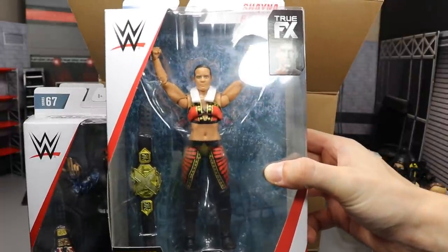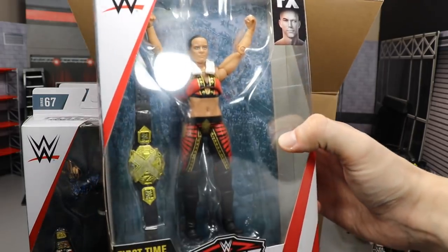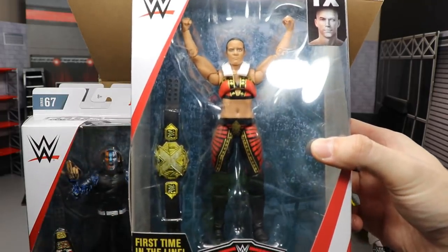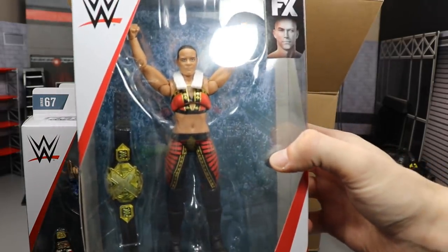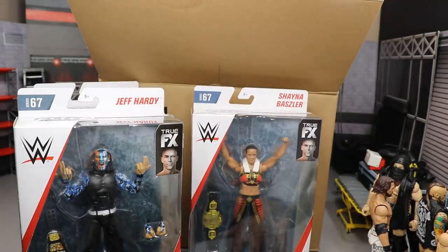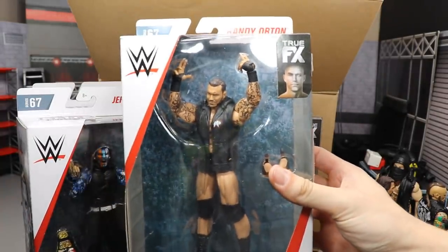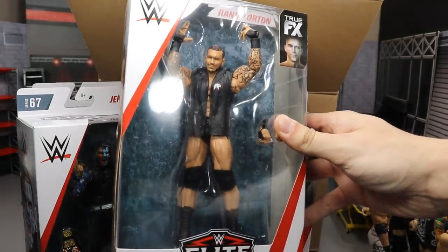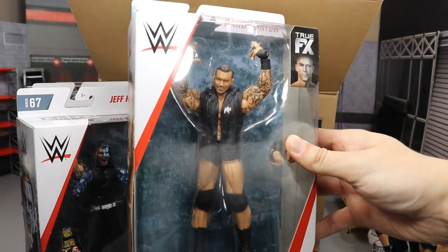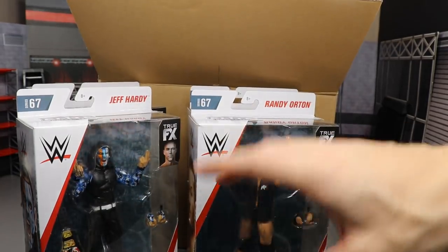A lot of people say the head scan isn't too good, but we'll have to see once we crack it open. We also have the current NXT Women's Champion Shayna Baszler, looking very nice. I think they did a really good job on this one. They gave us the men's NXT Championship, which seems inaccurate — hopefully that's not the case. And the last figure from Elite Series 67 is my boy Randall Keith Orton. I cannot wait for his match with AJ Styles.